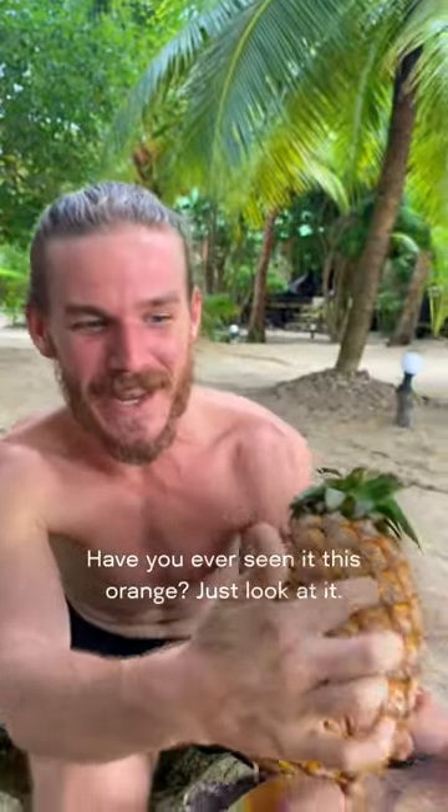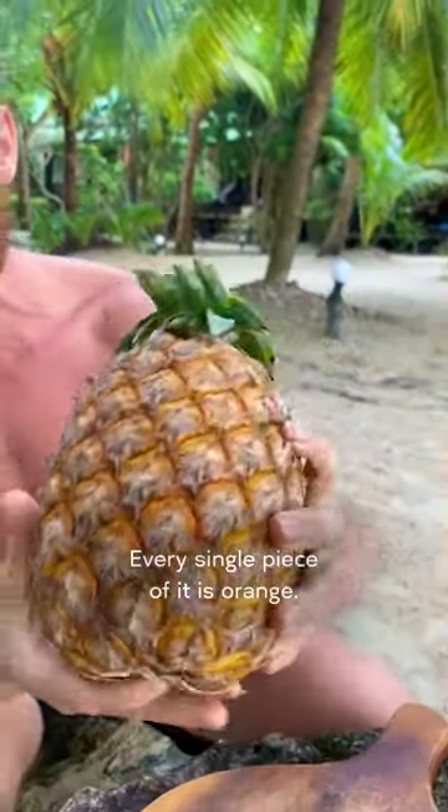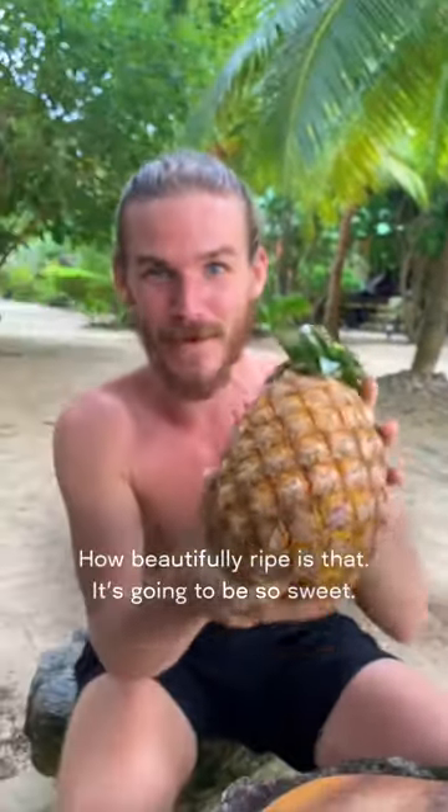Look at this insanely good-looking pineapple! Have you ever seen one this orange? Just look at it — every single piece of it is orange. How beautifully ripe is that? It's going to be so sweet. You guys want to see what's inside? Let's cut it open. Here we go, ready?